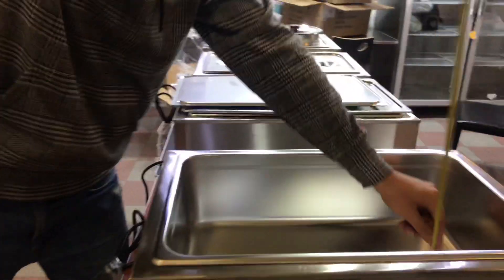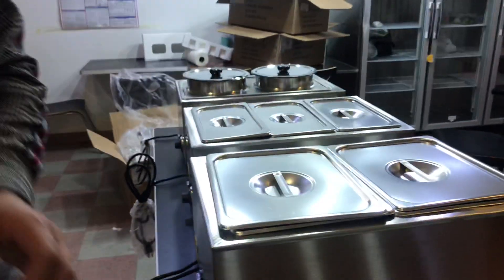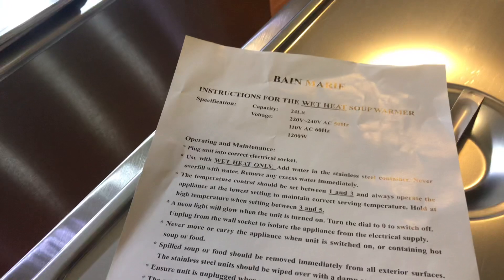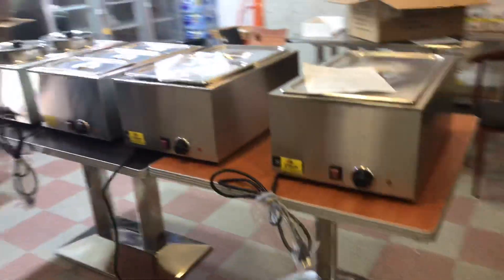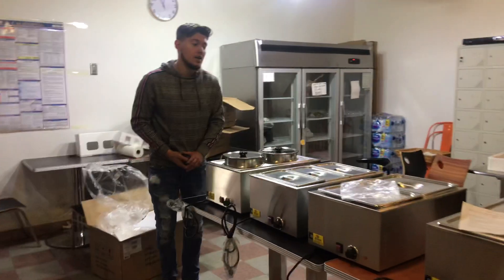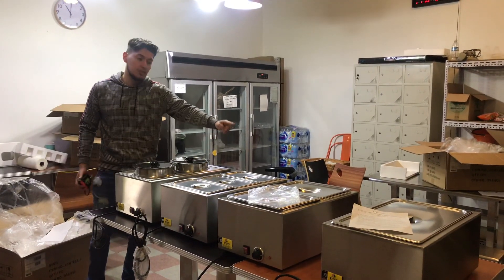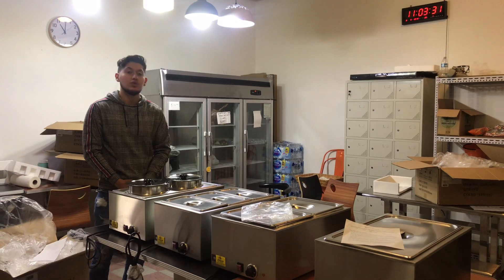So those are the measurements for each of these pans. Each option is right here. They also come with a little instruction book if you have any questions — you can check out the book including specs, capacity, and voltage. If you're interested in one of these steamers or have any other questions, you can go on our website, CoolerDepotUSA.com. We'll update these units on our website including the price for each unit and more pictures. You can also give us a call, and we'll help you out. Thank you for watching.